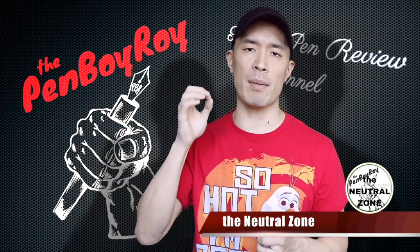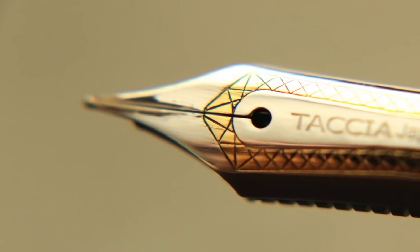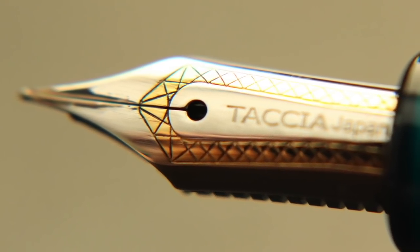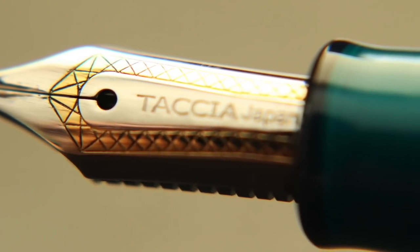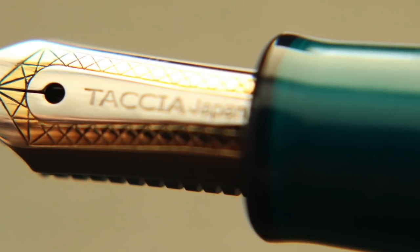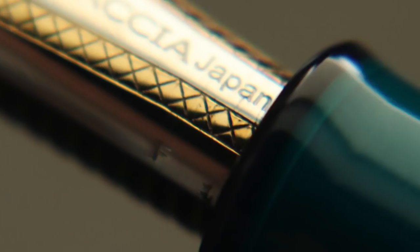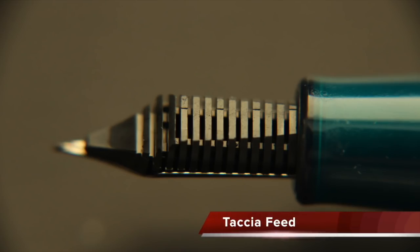Moving on to the neutral zone — those elements about the pen that are neither good nor bad, or can be good or bad depending on you. The nib is about a number five sized proprietary stainless steel two-tone nib made by Sailor, branded Tachya. This pen is also available in a 14 karat gold nib for more money, obviously. Going back to what I was saying about the brand designers liking snakes — take a look at this design on the nib. It resembles snakeskin.